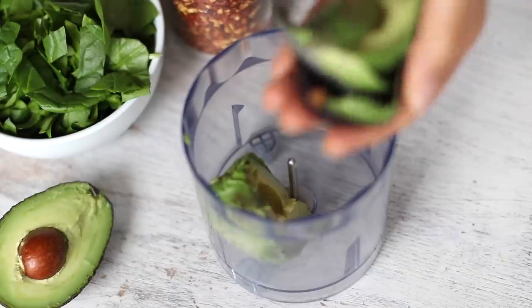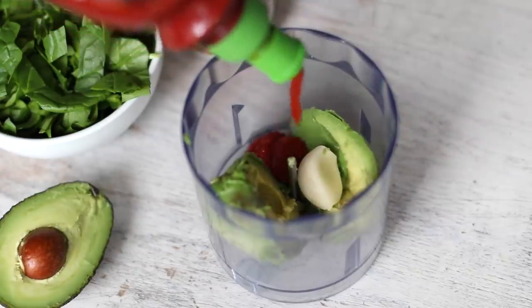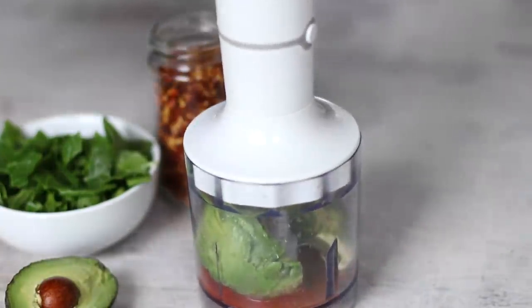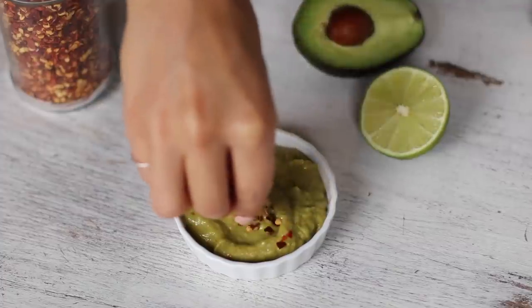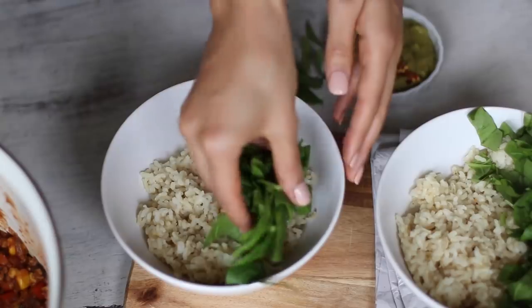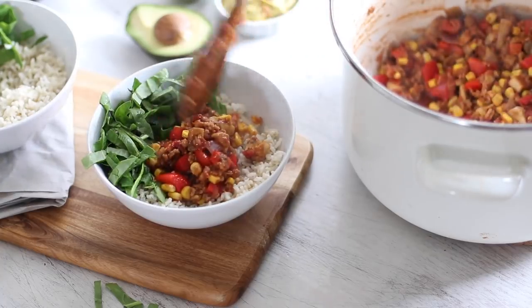Meanwhile, we'll make the creamy guacamole using one ripe avocado, a clove of garlic, two teaspoons of sriracha hot sauce, and the juice of half a lime. Blend it in a food processor until creamy. I also like to sprinkle on a little bit of chili flakes for an extra kick of spice, but this is optional. To assemble the nourish bowl, add the rice as the base, then add some of the chopped spinach around the side before adding the mushroom mixture on top.